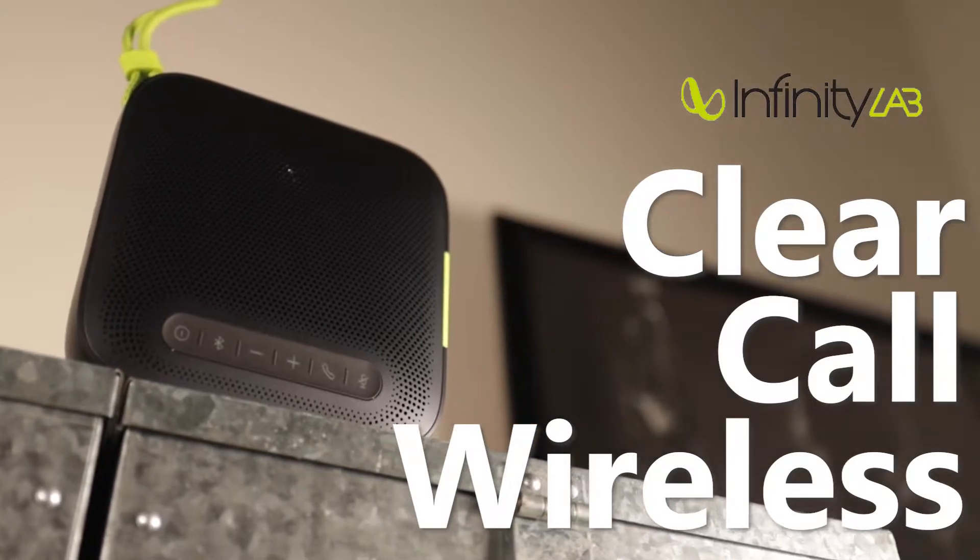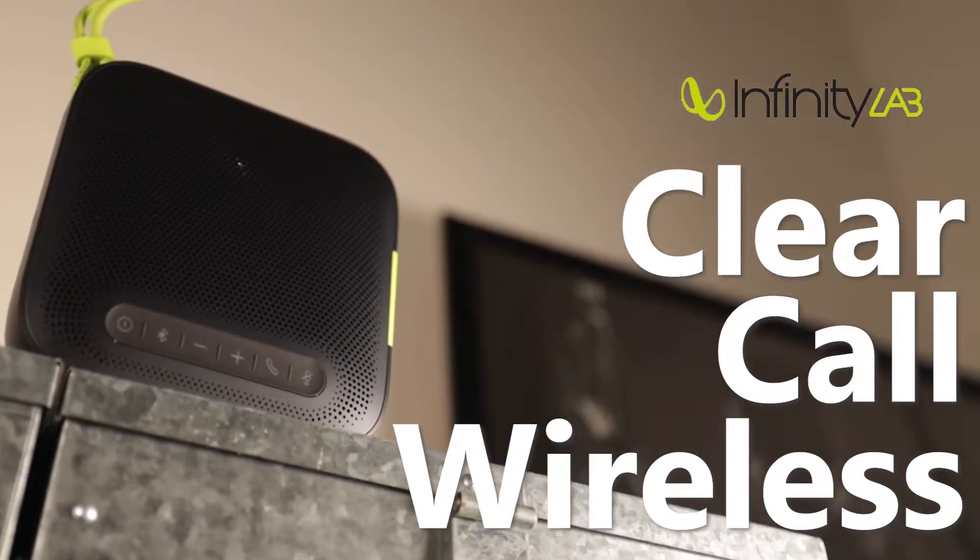Hey guys, welcome to today's video. Today we're going to be talking about the Infinity Labs Clear Call Wireless. We're going to go over some of the basic specs of it and how it is to use, and then get into the real questions like, do you need one and is it actually good for the price?